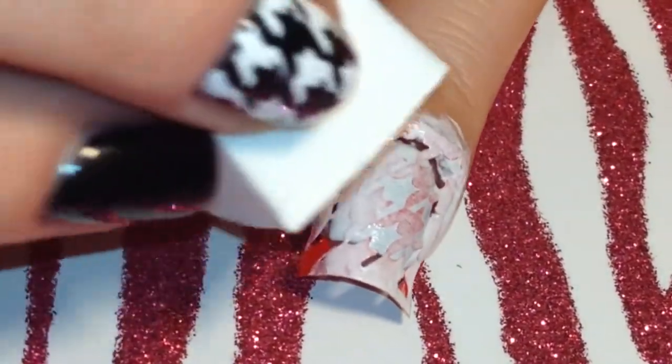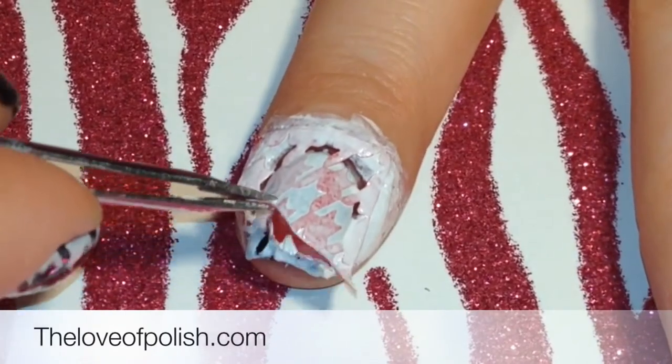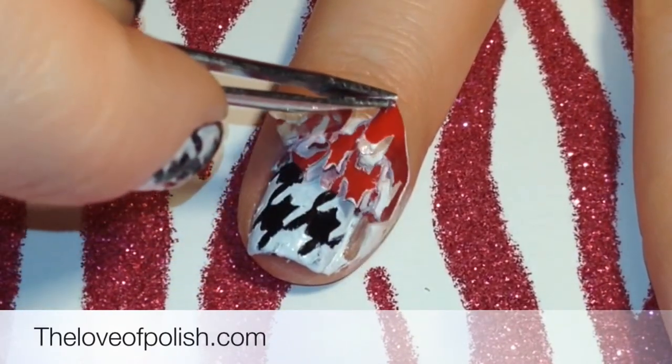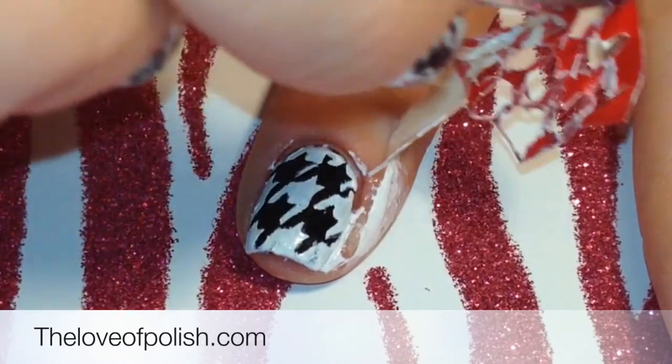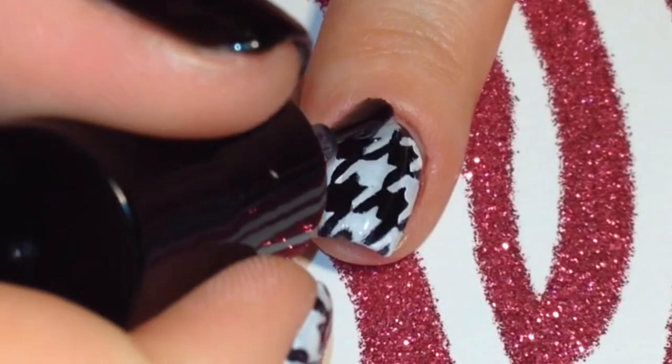When I had that as dark as I wanted it I used my tweezers to peel up the nail vinyl and the Simply Peel. I followed it with a layer of quick dry top coat.